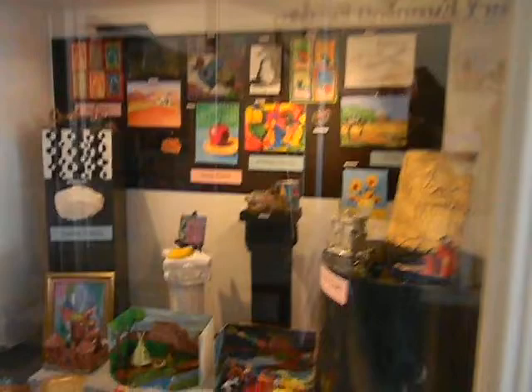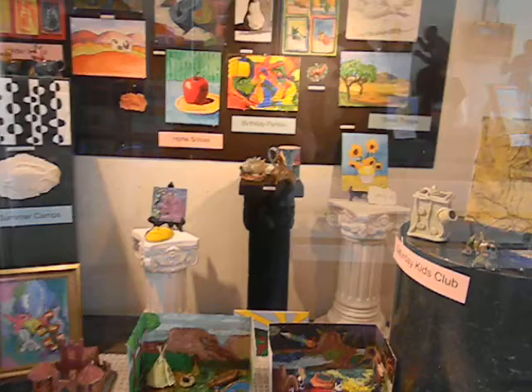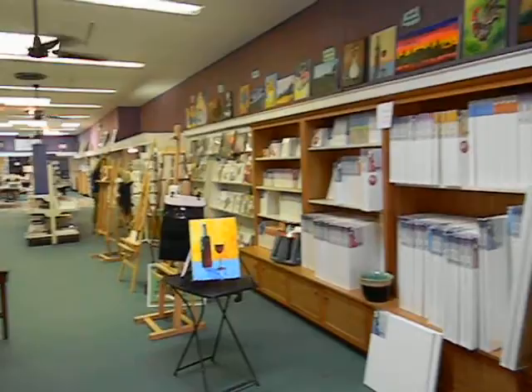These are some of the projects that we do in our children's classes. We have homeschooling classes and after-school programs and summer camps. We have a whole variety of art supplies — everything that you would find in a large store, we have it here.